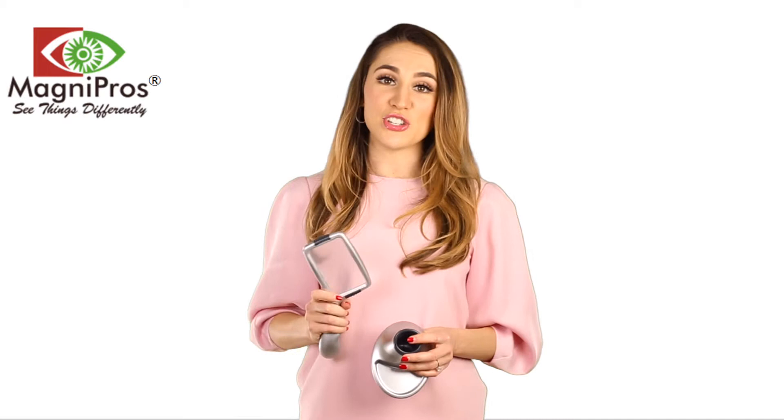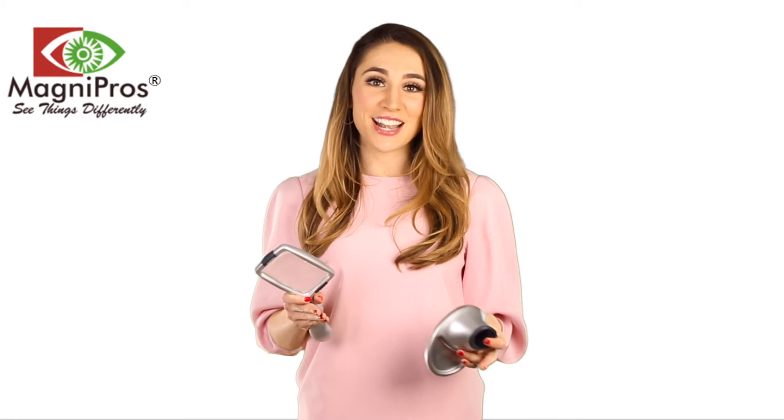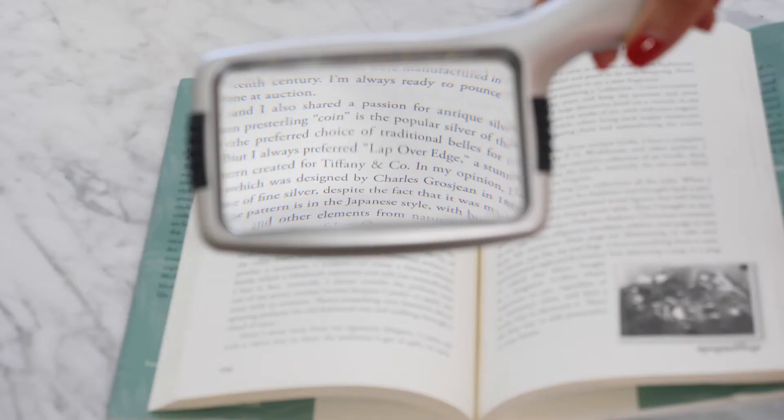This magnifier is energy efficient, and the LEDs were designed to last more than 100,000 hours, which is equivalent to more than 20 years without burning out or overheating. Just add four AAA batteries. These SMD LED lights are 30% brighter and consume 50% less energy than traditional LED lights, so a new set of batteries will last twice as long.